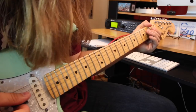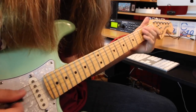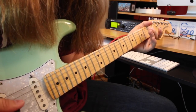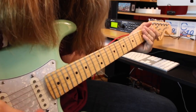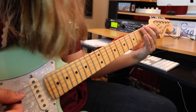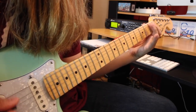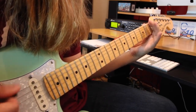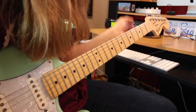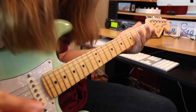Then into this super awesome riff which is just open A string, two-one-open on the D, then three-two-one on the A. Then you move everything up a string: open low E string, two-one-open on the A, and then three-two-one on the low E. That little build-up walk-up is just open low E, one, two, three — and they do it quite a few times in the song.